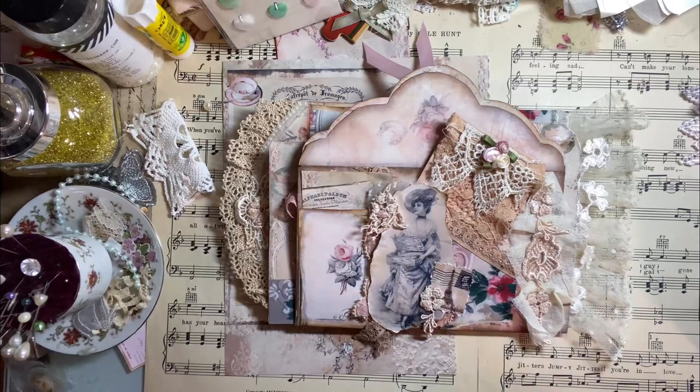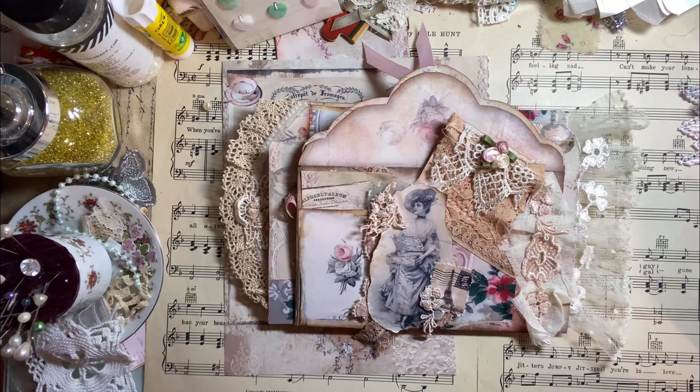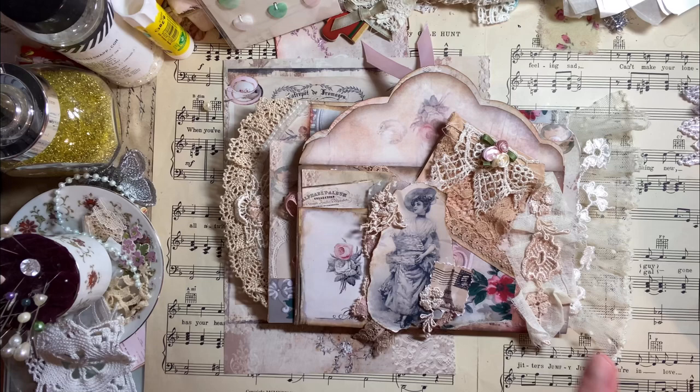Hi everyone, I'm Kathleen. Welcome to my channel. Today I want to share with you my design project for Aldecina Scrap Anne. You can find her Etsy shop that will carry this digital amongst a lot of digitals. And she has a Facebook group that you'll want to check out — I'll have all that information listed down below.